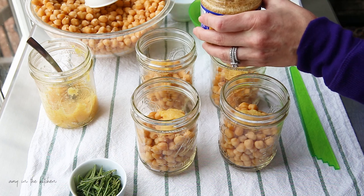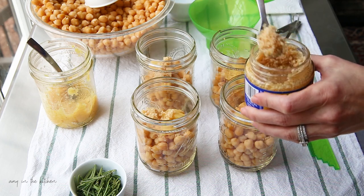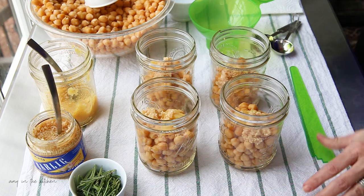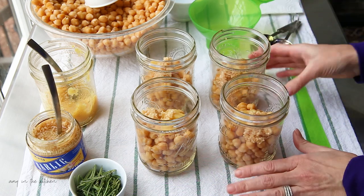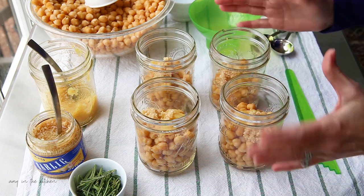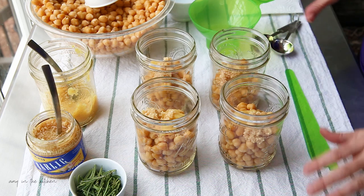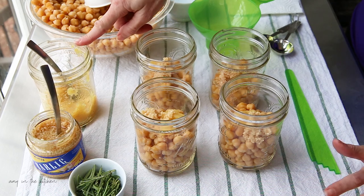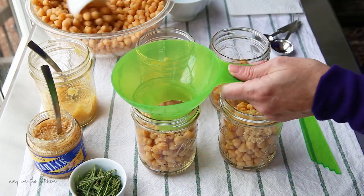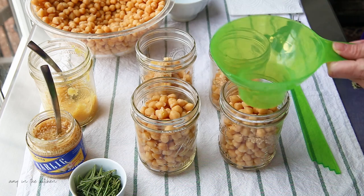I'm going to add a heaping teaspoon of minced garlic to each jar. As this cooks it will all melt together. When you open these jars to make hummus, reserve the liquid — don't throw it away — because if you want to make hummus without oil you can add that liquid back in to get the consistency you like. I'm not adding any salt because the preserved lemons are already full of salt. Now I'll top these off with more chickpeas, leaving about an inch of headspace.